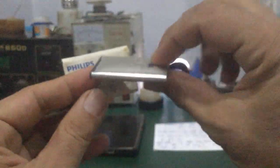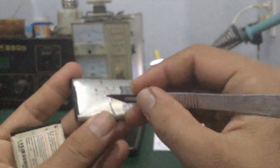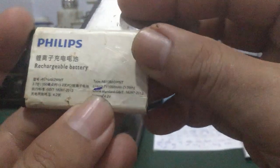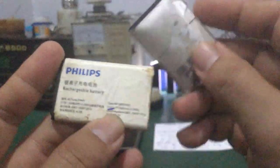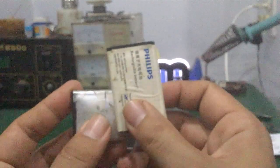Đối với những cell pin lithium ion khi bị phù ra, các bạn vứt bỏ đi, không nên tự làm. Nó cứng lắm. Một khi các bạn làm, lấy dao mổ ở đây, chất lỏng bên trong sẽ xì ra, rất hôi. Những cell pin lithium ion này, các bạn không nên và không được tự làm. Giá thành của mấy cell pin này rất rẻ, nên trường hợp nó bị phồng, bị phù thì các bạn nên thay, mua không bao nhiêu tiền.